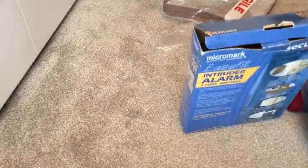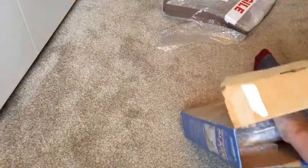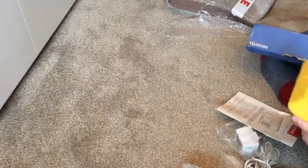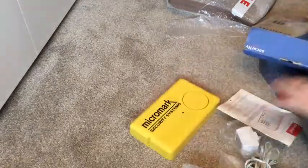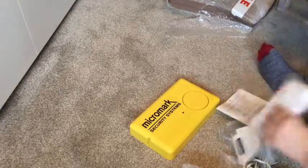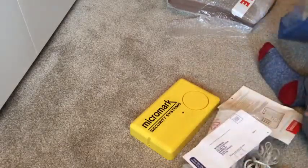Micro Mark is just one of the brands that are quite cheap. Looks like we've got all the wiring. The Micro Mark siren — very cheap quality, very, very cheap quality. I thought it might be, but these are quite something.